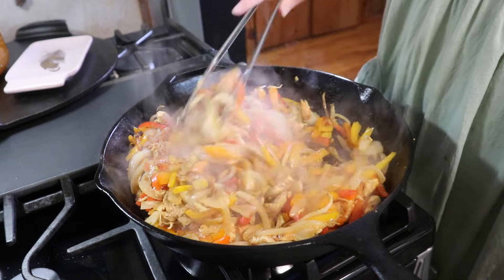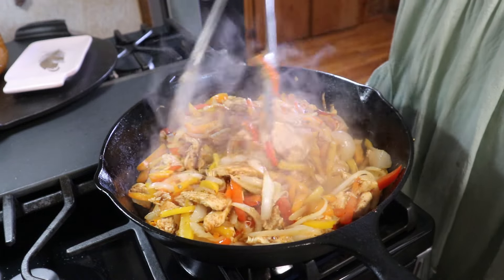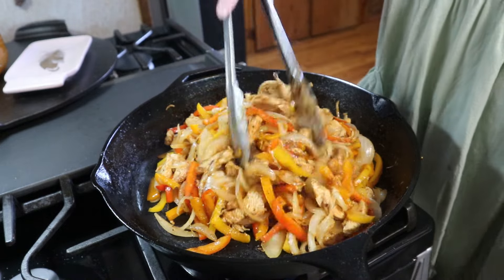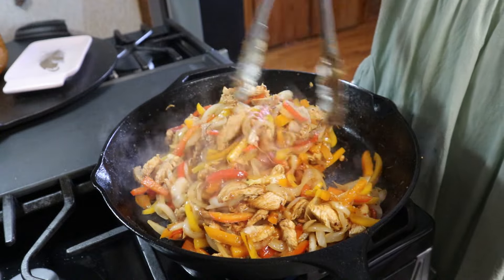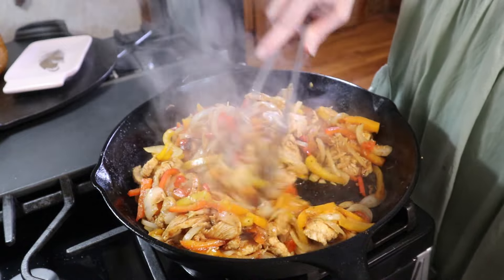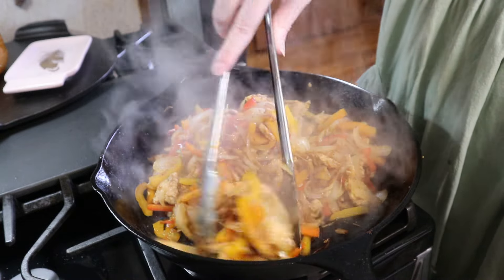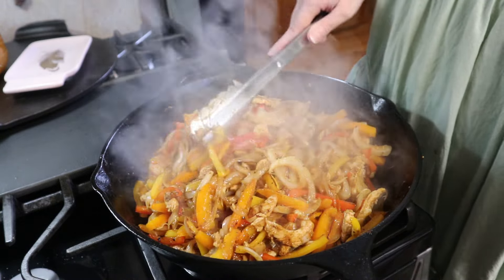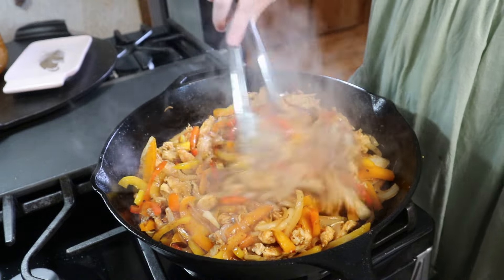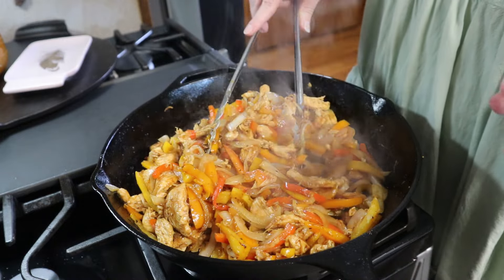This has been cooking for about 10 minutes. I let it sit a couple minutes and then come in and mix it up, so now it's got some nice good color and it is done. I'm going to let this sit and chop up some herbs to go on top and probably make some guacamole — I'm not sure yet — but we'll get some toppings together and make our bowls.